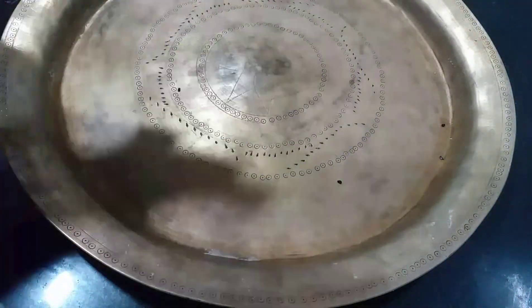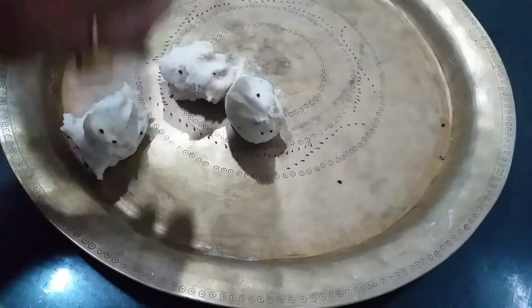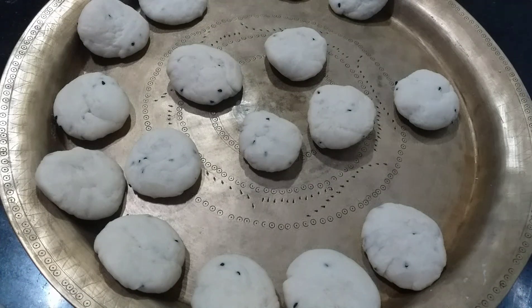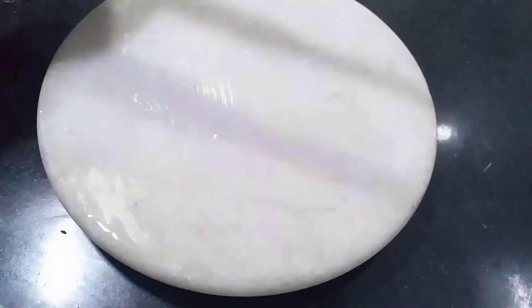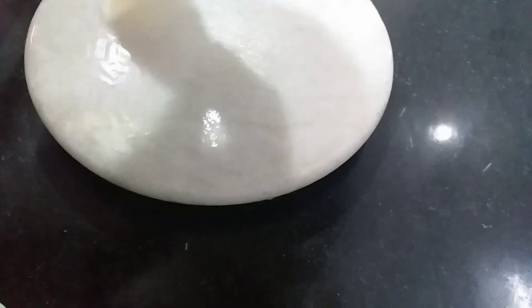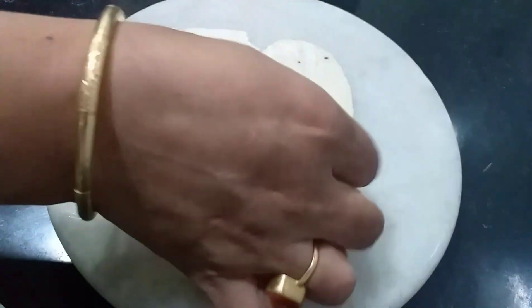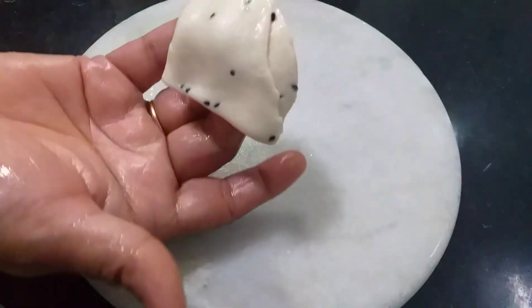Now I will put a bowl in the bowl. I will use this machine to remove it. I will make it a little bit better.